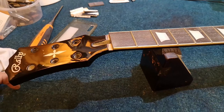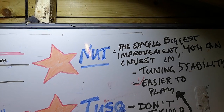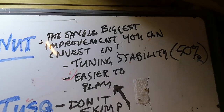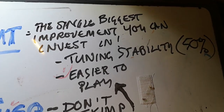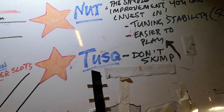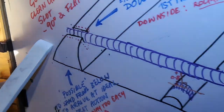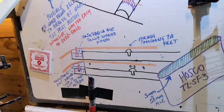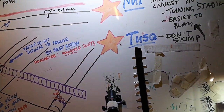The first thing I've got to say is, I've written stuff up on the board so I can point at it. Getting the nut right is the single biggest improvement you can invest in on your guitar. It'll make tuning stability incredibly much better and it'll make the guitar easier to play because the nut slots will be nicely smoothed out and the first fret action will be right. You can't overstress that really. If you're going to spend anything, spend the time and money on your nut.